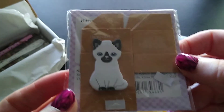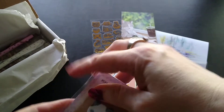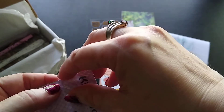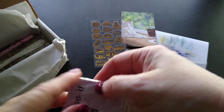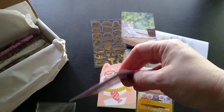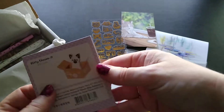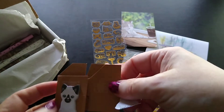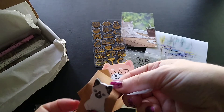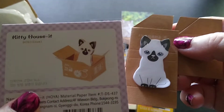Then I have this little cute cat face item — it looks like a kitty house or box. It was a little tough to open, but inside it's sticky notes! The kitty is sticky notes, kind of like those paws. You make the box, the cat sticks out of it, and then you can just grab the sticky notes. That's just fun and unique!